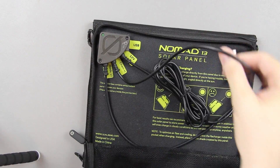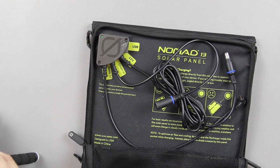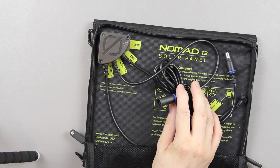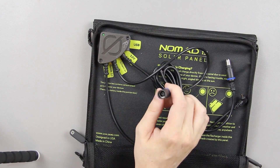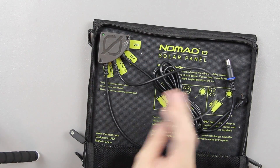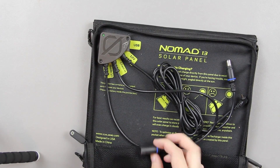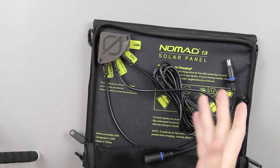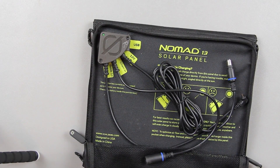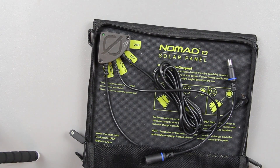With this connector, you can actually chain multiple Nomad 13s together — which is what this unboxing is, the Nomad 13. This is a 13-watt solar panel. If you have two of these you can put them together and have 26 watts; if you've got four of them, you might want to consider getting the 50-watt solar panel if you're going to invest in multiple ones.